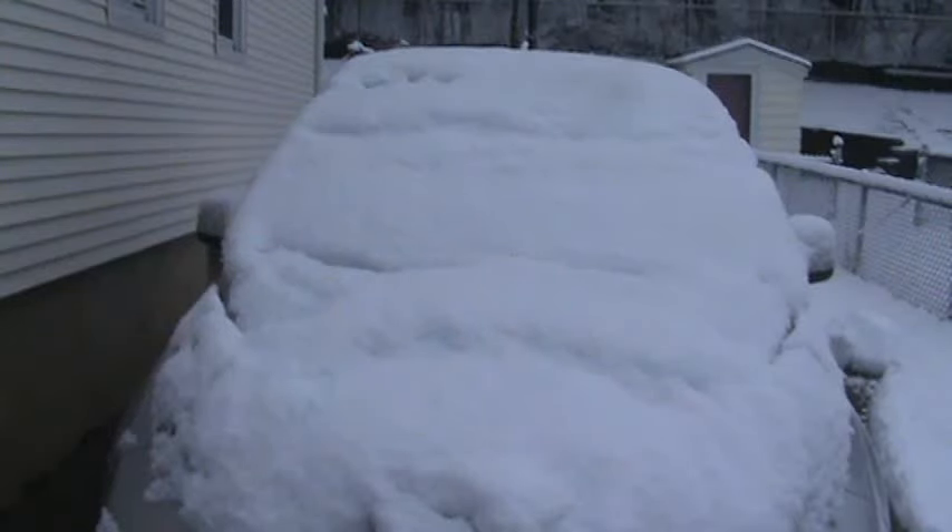Hey, welcome back. Just got a snowstorm last night. I'm going to show you the before and after voltage of the solar with and without the snow on top.